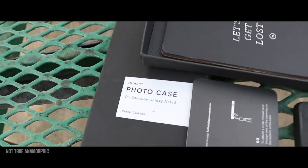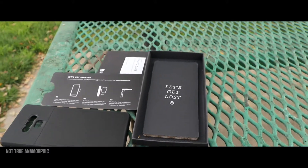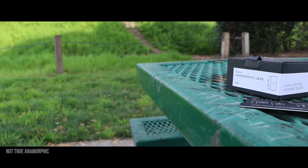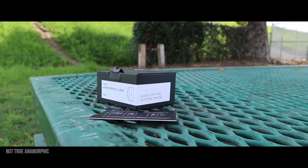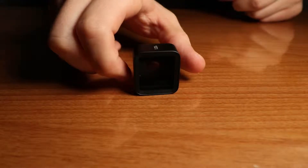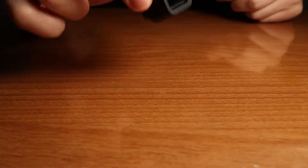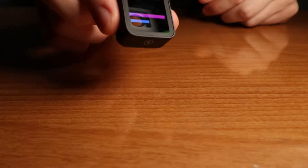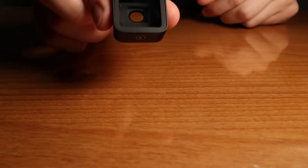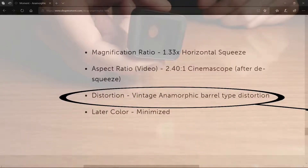Let's take a closer look at the anamorphic lens. The weight of this lens is 37.6 grams. The construction is aerospace grade metal — there is no plastic on this lens. This is a well built lens and the glass is very high quality. Inside the glass you would notice a barrel, and that barrel gives the anamorphic look.